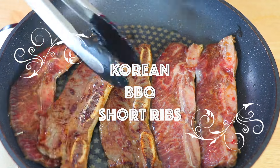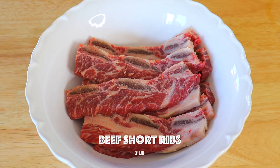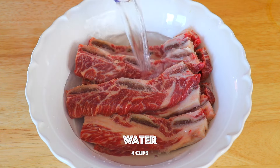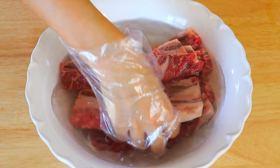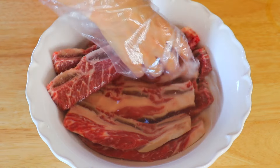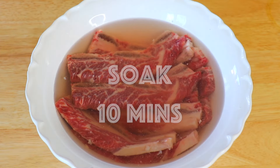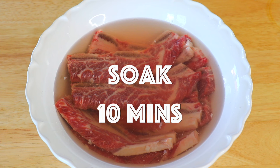How to cook Korean BBQ short ribs in a frying pan. First, in a large bowl, we're going to add the beef short ribs and about 4 cups of water. Massage it a little bit and let it soak for about 10 minutes to remove the blood and its gamey taste.